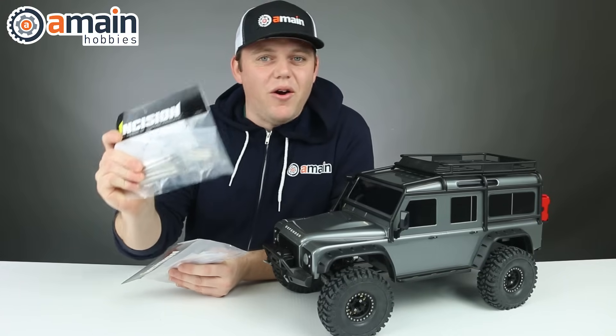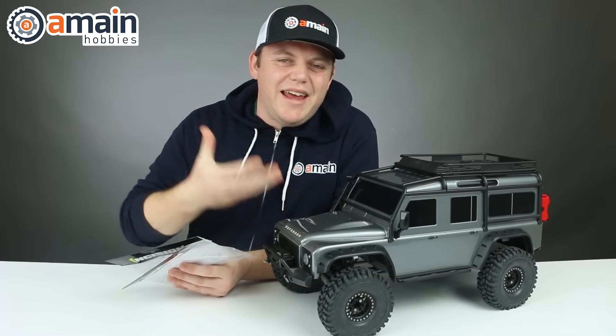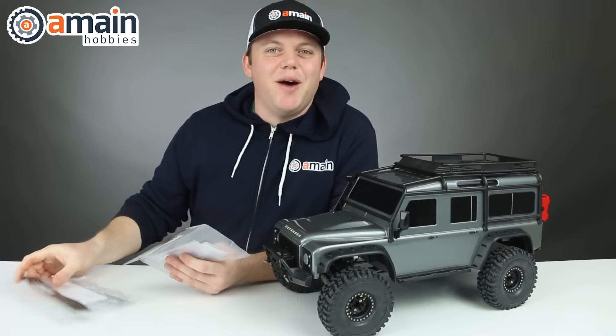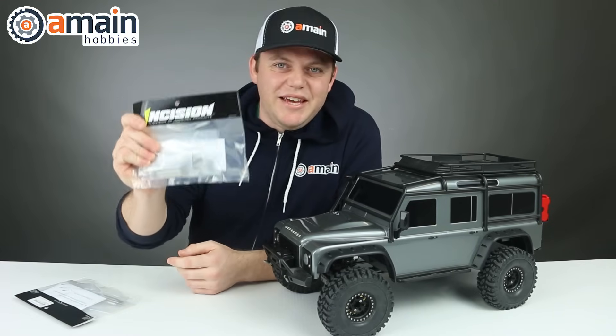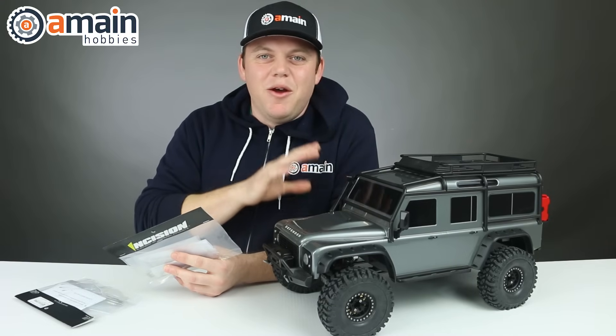And since these are stainless steel, they are heavier than the included aluminum links on the bottom of the truck, so that's going to add more weight to the undercarriage of the truck, which is always a performance boost. There's also an Incision stainless steel link kit for the stock wheelbase if you just want to leave that where it is.